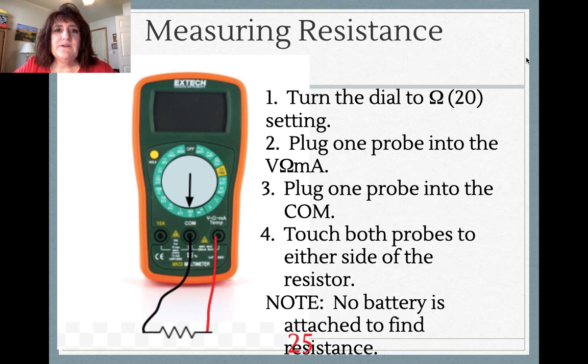The other thing we would measure is resistance. To measure resistance, we would turn the dial to 20 ohms — that little symbol is an ohm. The ports are the same: V-ohm-amp and COM. We would touch both probes to either side of the resistor. Note there's no battery attached to this, but you can still determine the resistance.